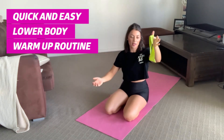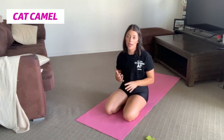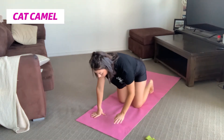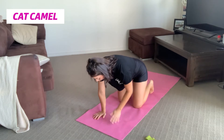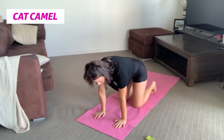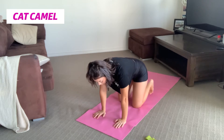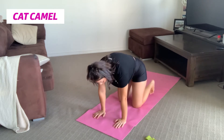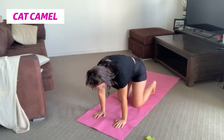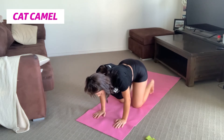Our first exercise is called cat camel — very similar to cat-cow which we use in yoga, but slightly different. You want to make sure that your wrists and your shoulders are in a straight line, and as well your knees and hips in a straight line — that tabletop position. As we inhale, we want to round that back creating a hill, and then as we exhale we want to retract our shoulder blades and create a little bit of a valley with our back.